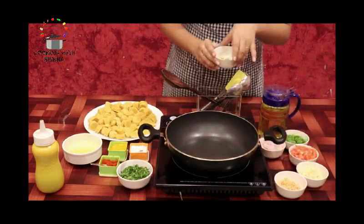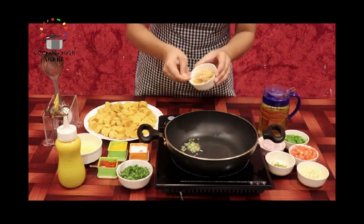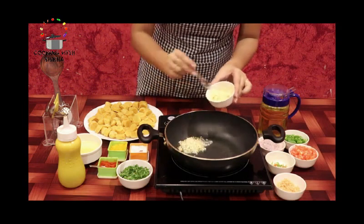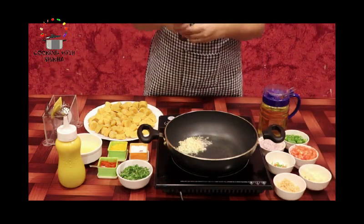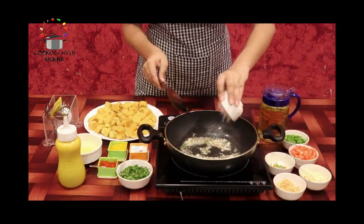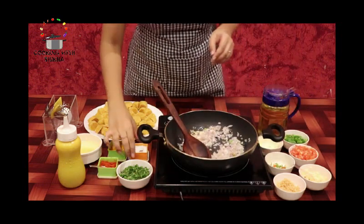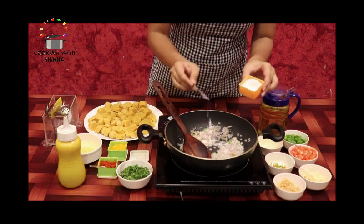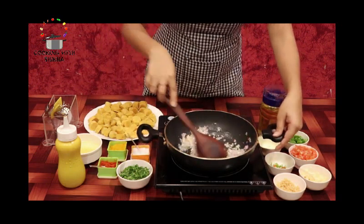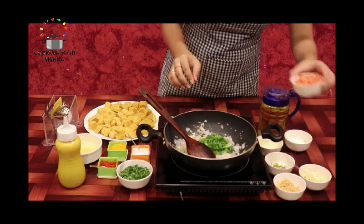The rice balls are now done. We will add some green chilies — if you like spicy food you can add more. Then add a little ginger and a little garlic. I love the flavor of garlic so I'm adding a bit more. We will sauté and add finely chopped onions, and add some salt so that all the vegetables cook well.